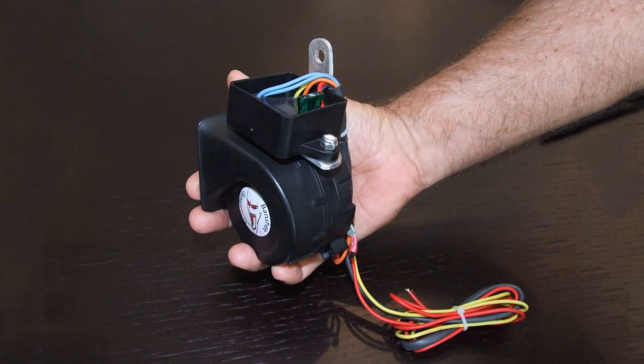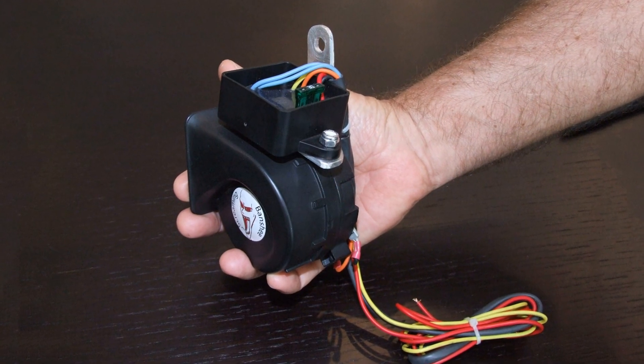However, we've also often been asked to produce a product that was smaller, more compact and easier to install but just as effective. Based on this demand we've been developing a new product. We're calling it the plug-and-play screamer and that's what this project is all about.